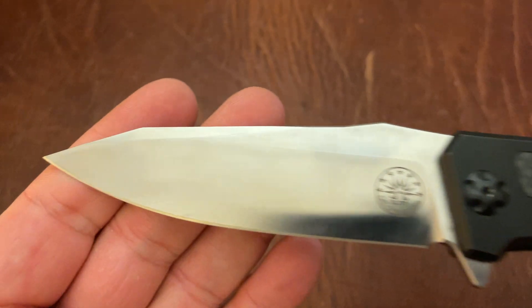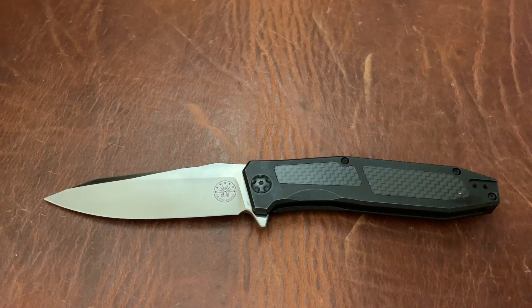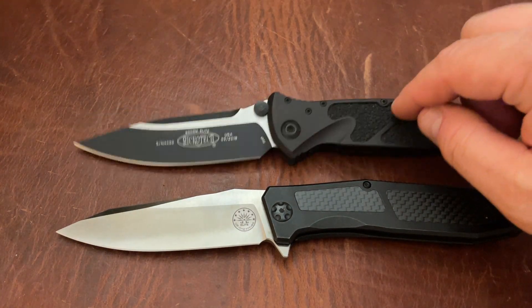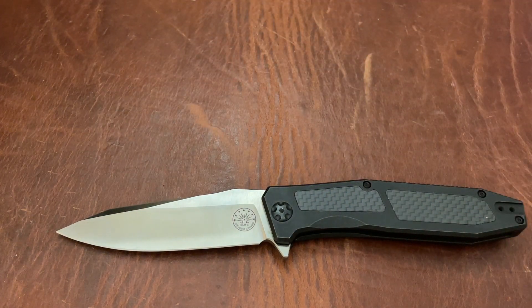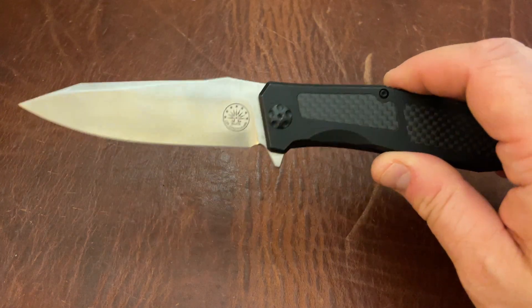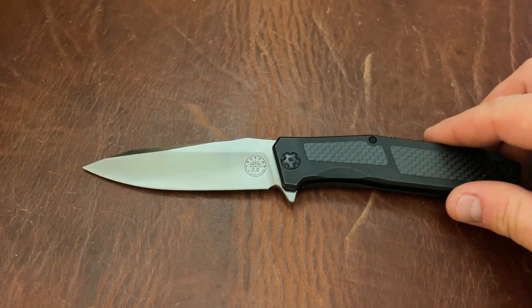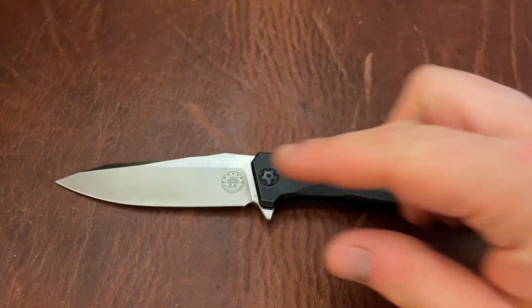It has a nice deep carry pocket clip with nice centering, and this is in really good shape. Like I said, almost like a Socom Elite light — the blade shape is very similar, it cuts very much the same way. The Socom's not for sale, but as you can see this is a little bit smaller in most dimensions, not quite as bulky. So this is a more EDC-friendly Socom Elite. It actually has titanium, whereas the Socom Elite has aluminum, and it has that really nice action, just like the Socom Elite.